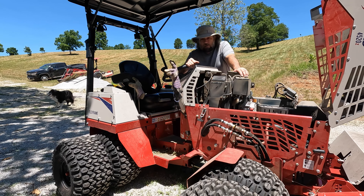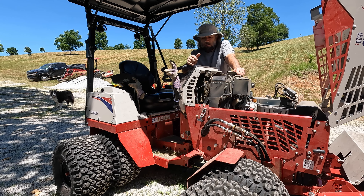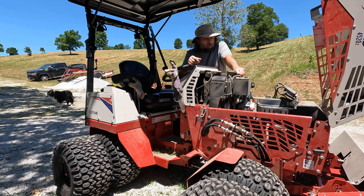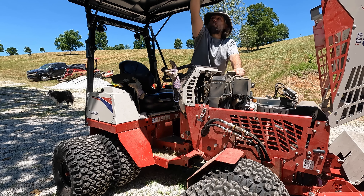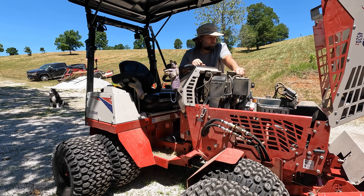Some of the things I mentioned in the first impression video — that was a real novice approach. I had never operated a Ventrac, never touched one beyond the demo on site. I didn't like how the seat belt attached — how it's on the machine, not on the seat. That's minor; you get used to it. Canopy — I still don't like plastic. It's got its problems.